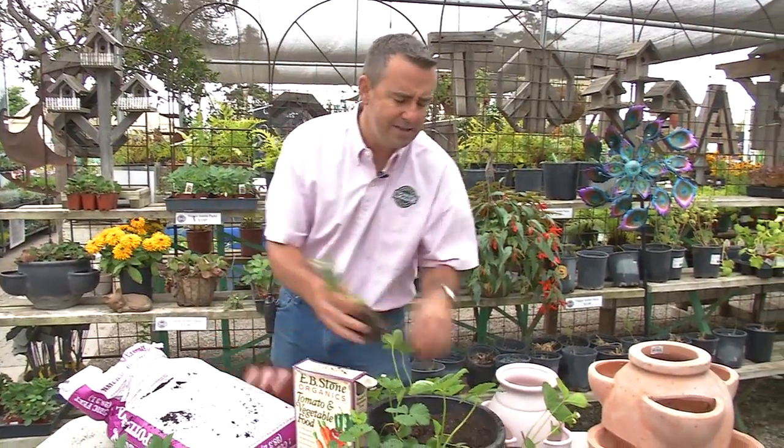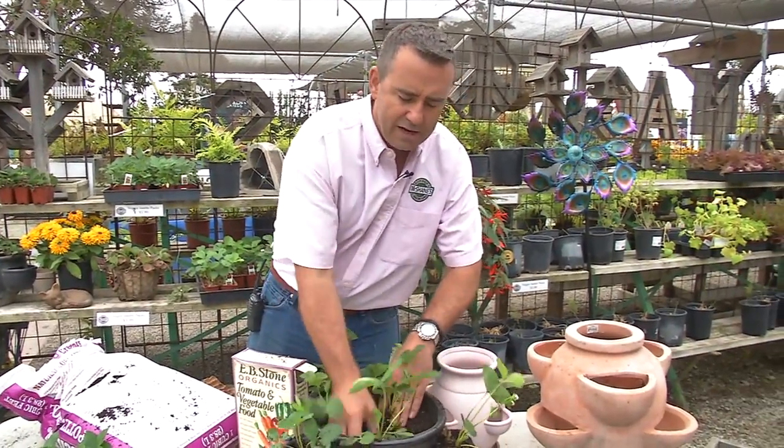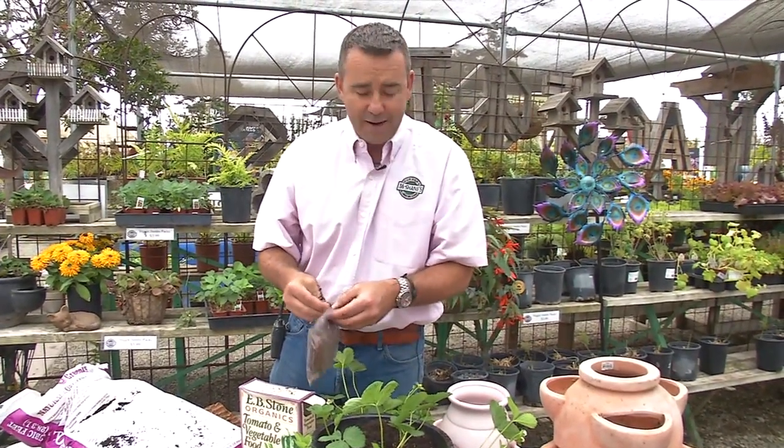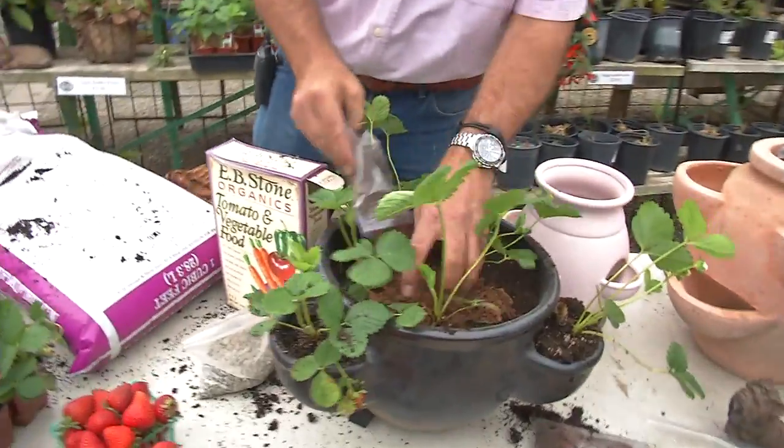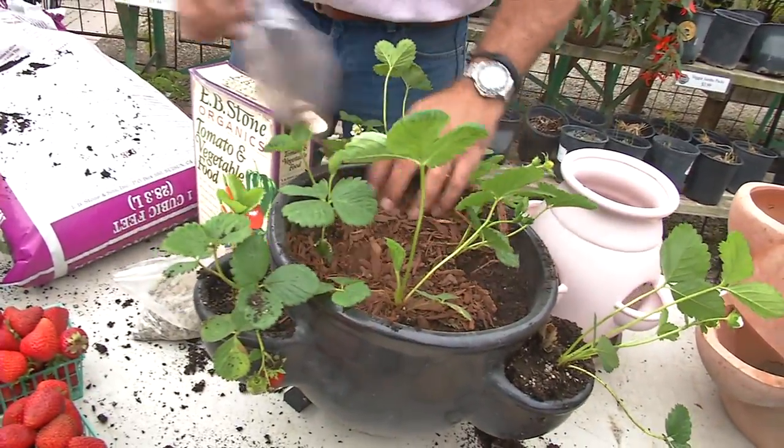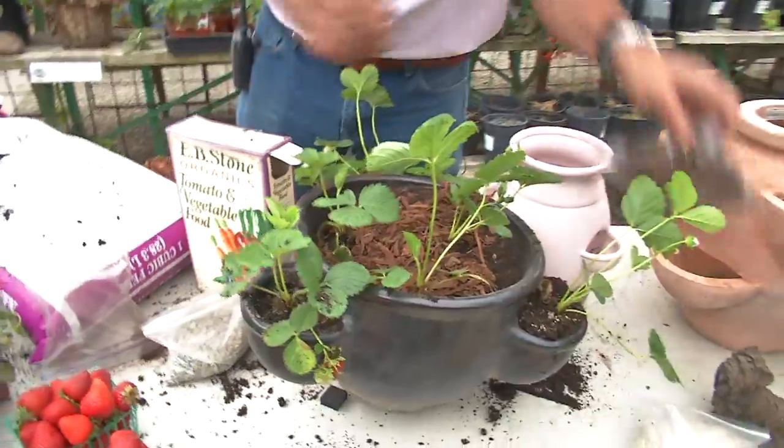Once you get the plants in, you then want to consider a top dress. I'm a big fan of just some bark. By top dressing, we're keeping weeds and water in check. Just spreading it over the top like that will do the trick.